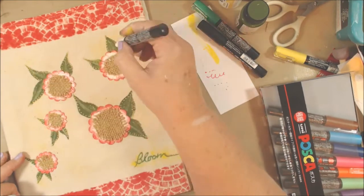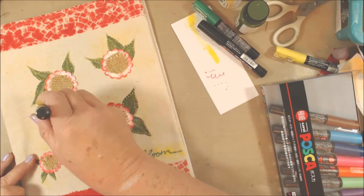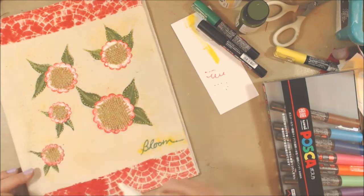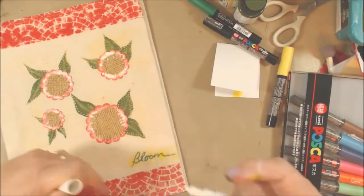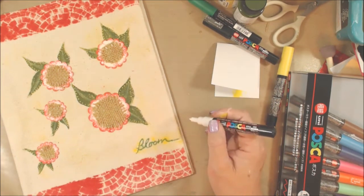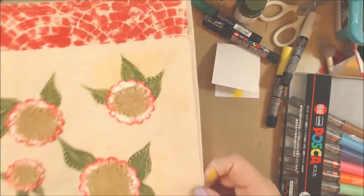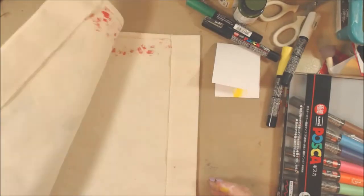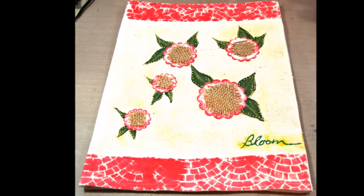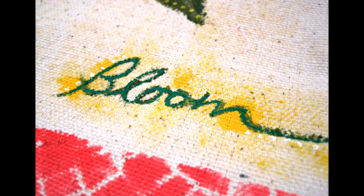Adding a few white dots on the flowers, and that's pretty much it. You'll see the still photos at the end, and I do hope you'll come over and check out both CanvasCorp products and Stencil Girl products - great variety, great products, great people. Thank you so much for coming by. Please like and subscribe if you haven't already, and I hope you have a fabulous day. I'll see you next time!